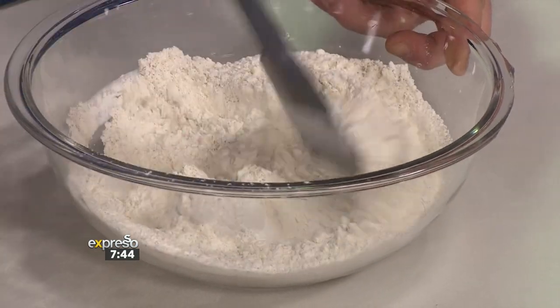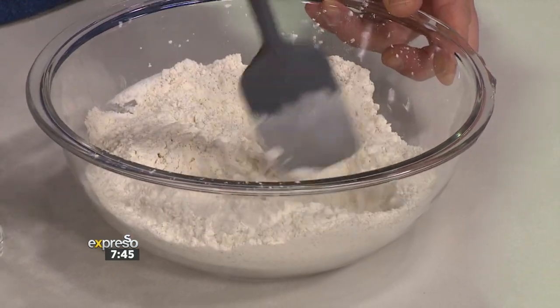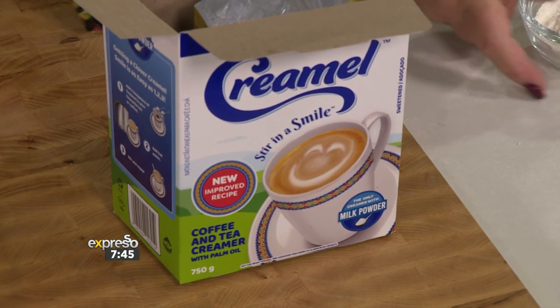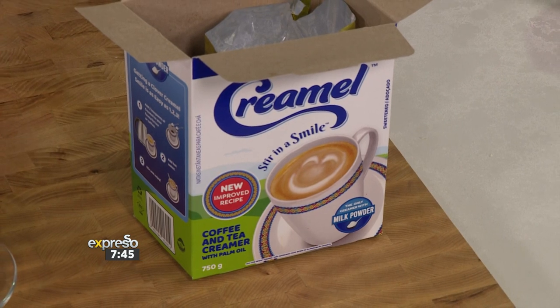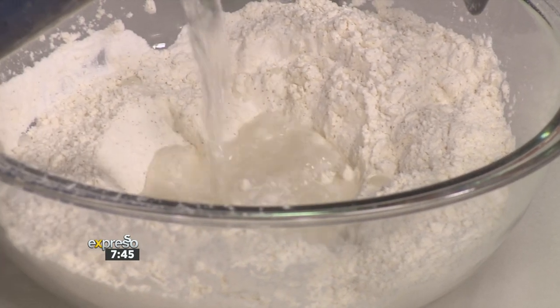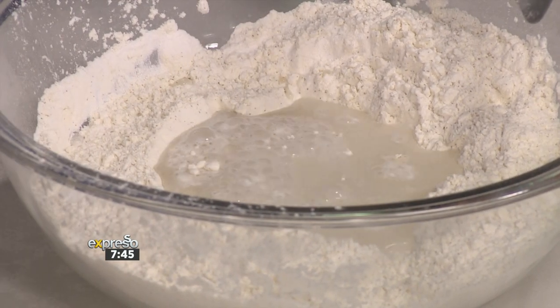Make a little well in the centre, then go slowly with about half the water. And here is the magic ingredient — our Cremel. We're going to enrich it and make it fabulous. That's the real stir up and cheer up right there. Make a little well in the centre, add about half the water, then just keep stirring until you've got a nice soft dough.